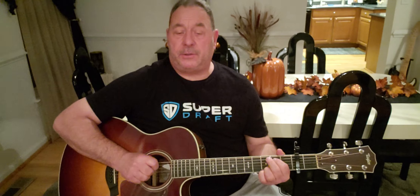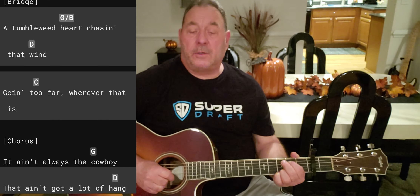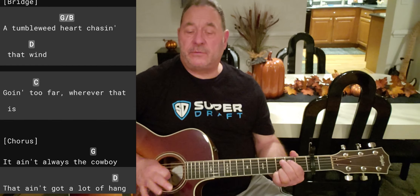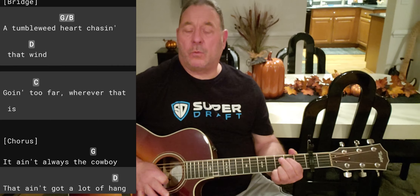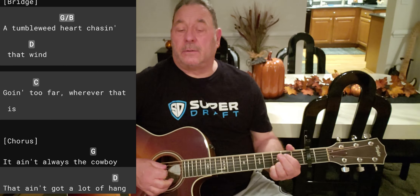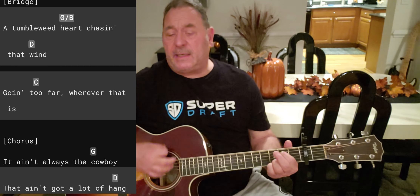Alright, and the bridge — same strumming pattern. On 'heart,' again we have that G slash B, but remember: whenever we see G slash B or G slash C, we're gonna use an E minor seven. Notice my fingers — it's in an E minor seven. 'A tumbleweed heart.'